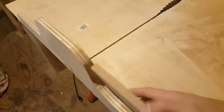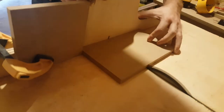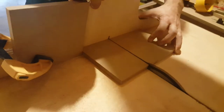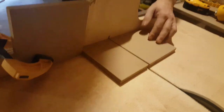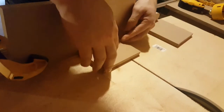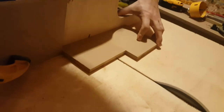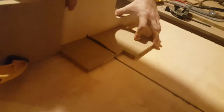What you're going to want to do is put a stop on this sled. What that stop will do is make sure you get the same cut every single time. You're always going to want to use a stop to make sure that all the pieces are the exact same size.